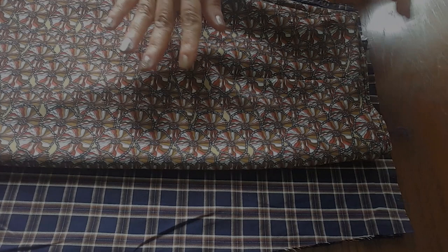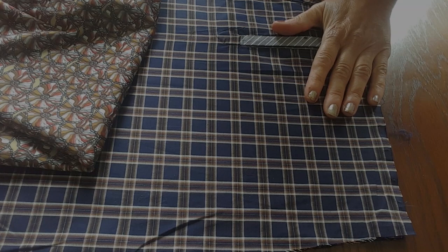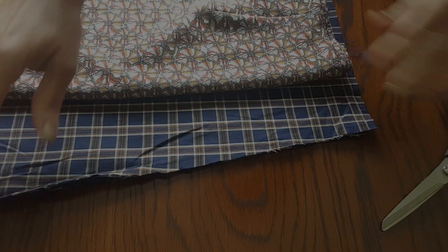I'm using an existing skirt to cut a pattern for the bottom of the dress. I've placed the sleeve pieces right sides together, then laid my skirt on top to trace all around and cut the pattern. I'm allowing a little extra seam allowance at the front because I'll need to sew the two pieces together.